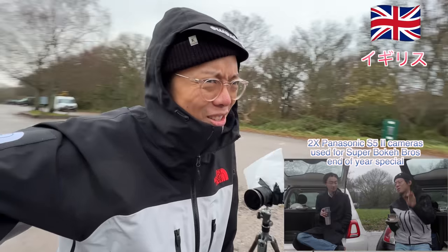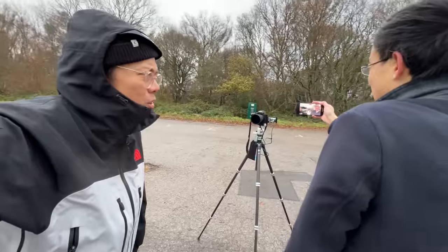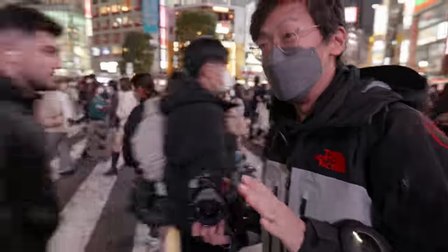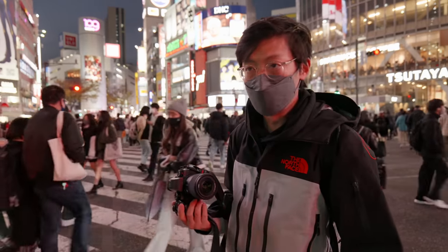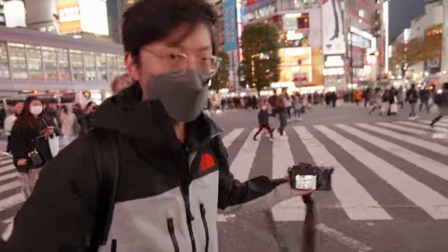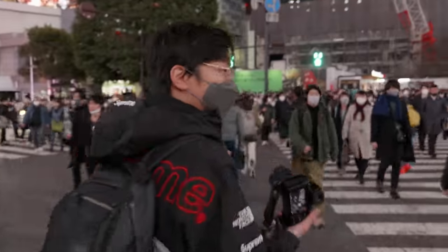It definitely survived a couple of hours of not-so-desirable weather. It is atrocious - it's like a storm out here on top of a hill. It's rainy, wet and miserable. There's no limitation on record time, and that is up to 40 degrees Celsius. If you want to simplify it, it's a baby S1H. In some ways it's more than the S1H because it's got phase detection autofocus - the S1H doesn't have that.